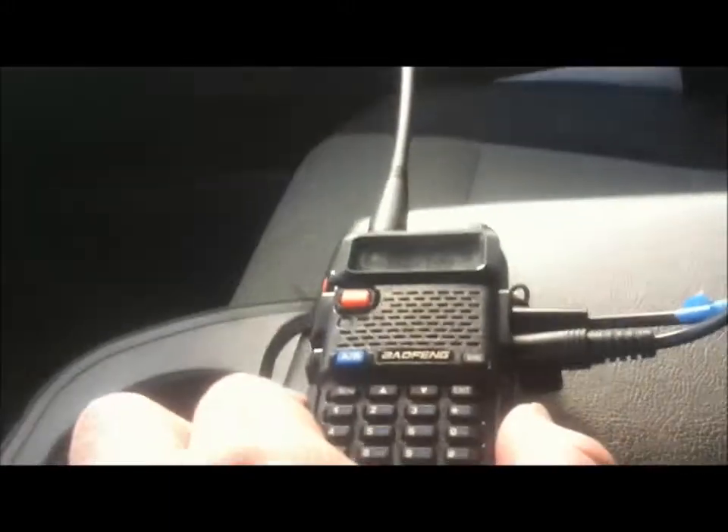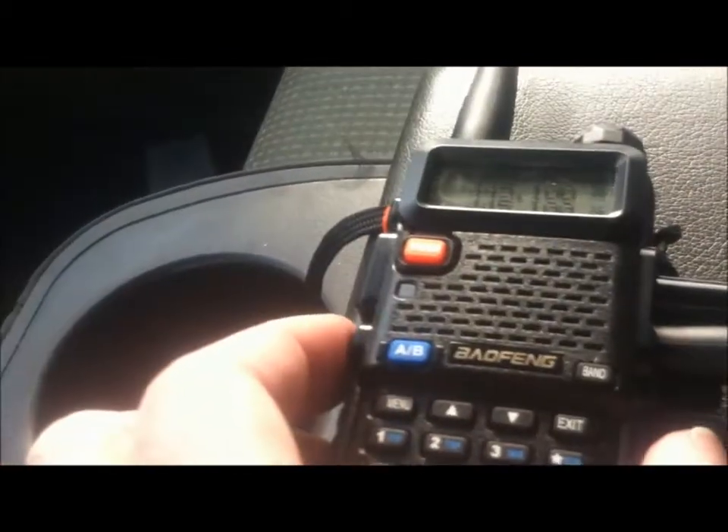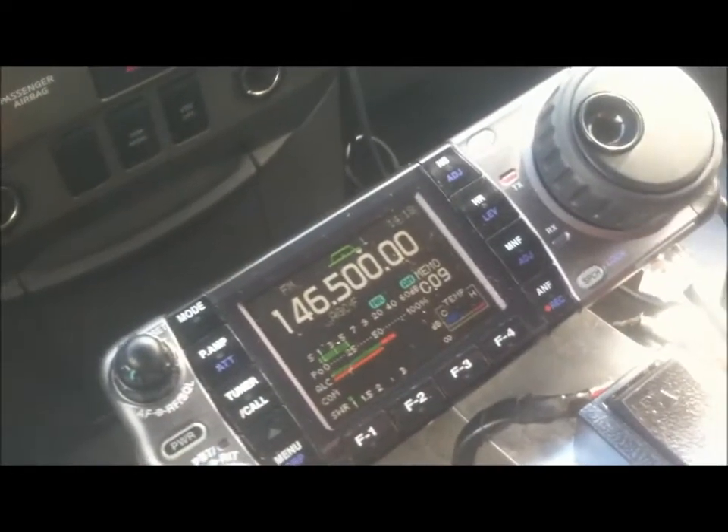So what you can see here — what happens if I break the squelch on the ICOM, the transmit light comes on. Close the squelch. Also if I open the squelch or hit the monitor here, it starts transmitting, so you can see the output power.